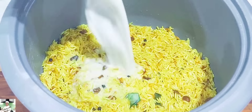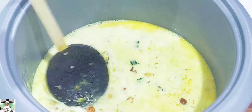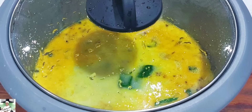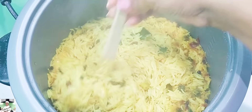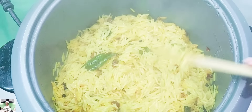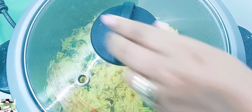This is the first time to make the rice cooker. Another treat. The rice cooker won't talk. This is the first time to make the rice cooker.